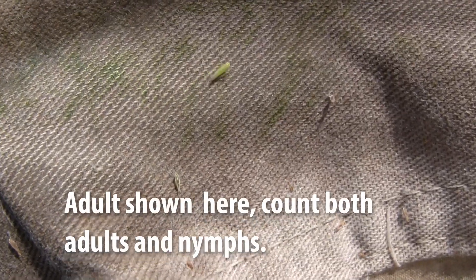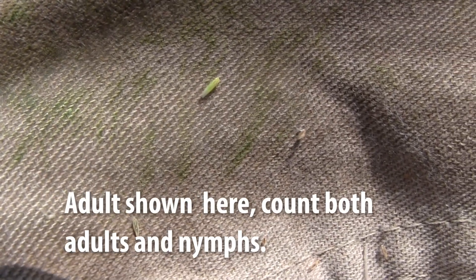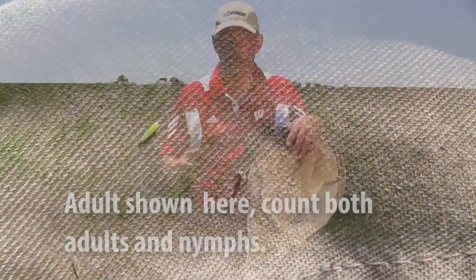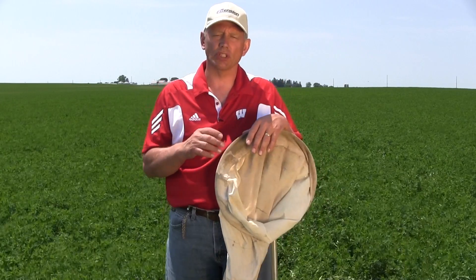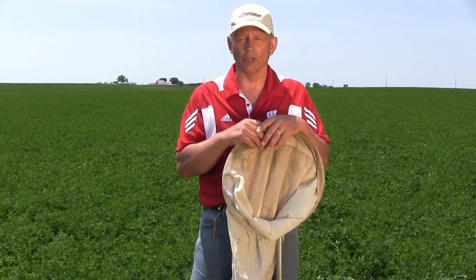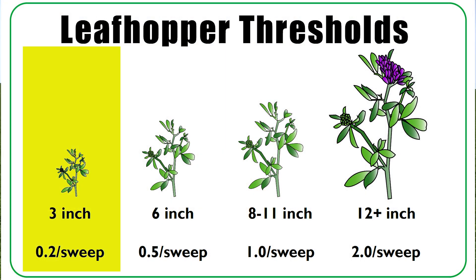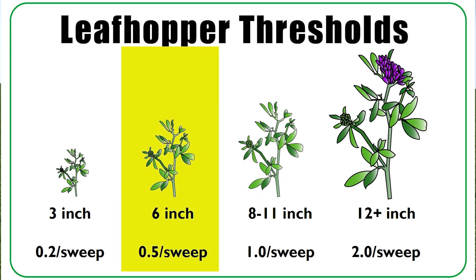The threshold is based on the number of leafhoppers per sweep, so divide your total by 100. The threshold on three-inch tall alfalfa is to spray when you have 0.2 leafhoppers per sweep — that's a field average. When the alfalfa is six inches tall, we would suggest spraying when you have 0.5 leafhoppers per sweep, or one half leafhopper per sweep.